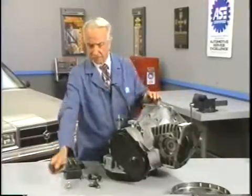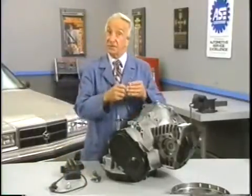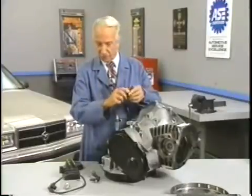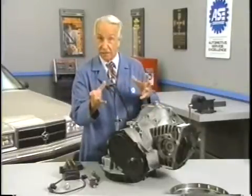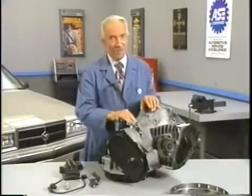The turboencabulator has now reached a high level of development and it's being successfully used in the operation of nofertranians. Moreover, whenever a fluorescent score motion is required, it may also be employed in conjunction with a drawn reciprocation dingle arm to reduce sinusoidal depleneration. Thank you.